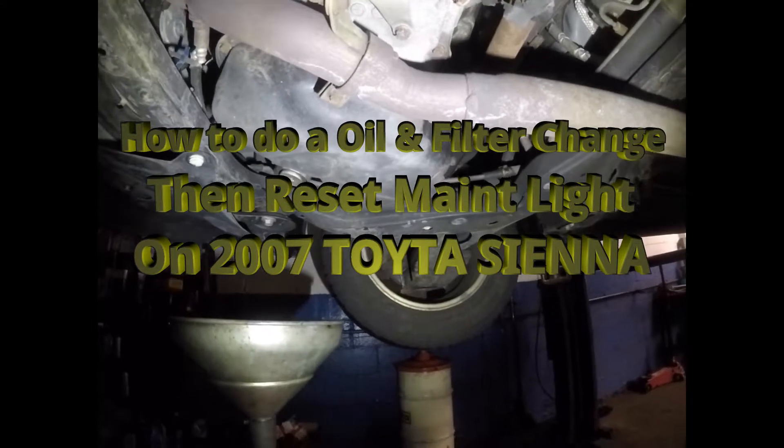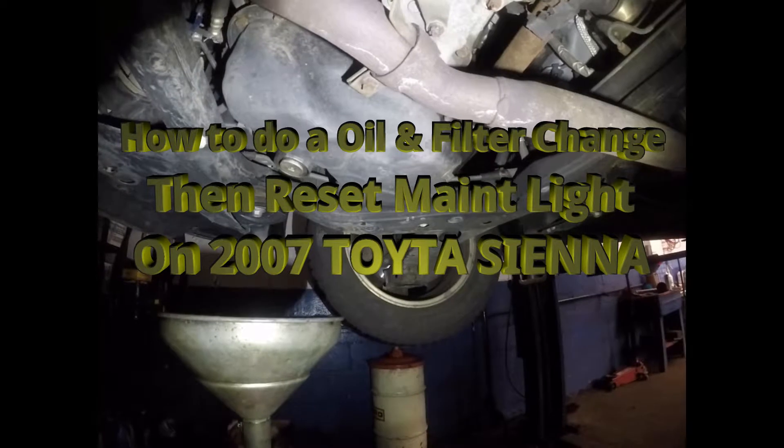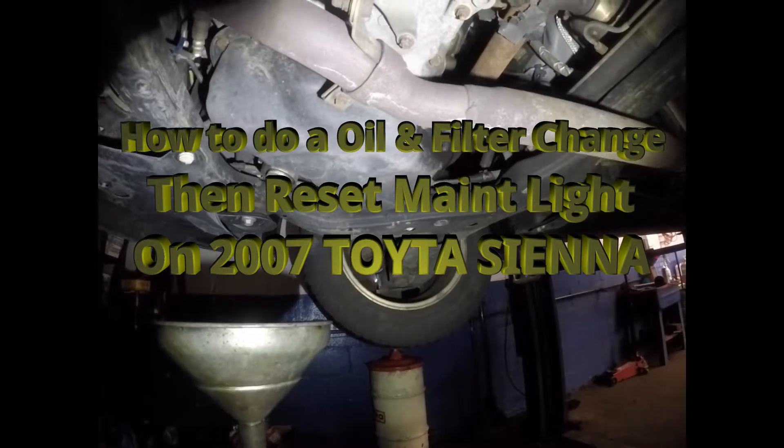Welcome to another episode of Mechanics on Duty. Today we have a 2007 Toyota Sienna six-cylinder. Today we want to be showing you guys how to do the oil change.